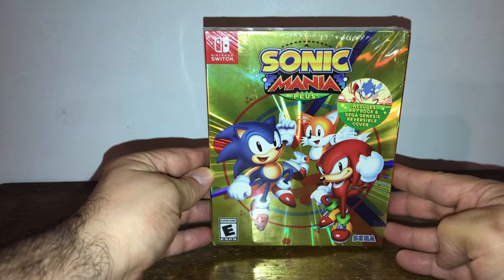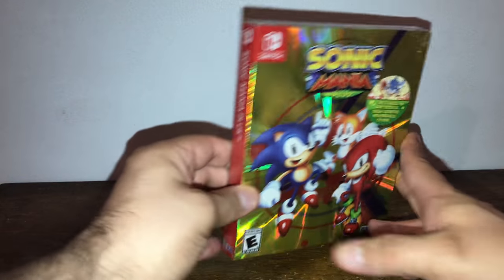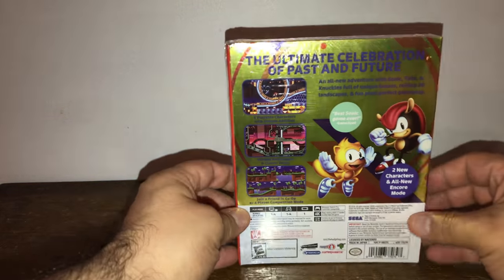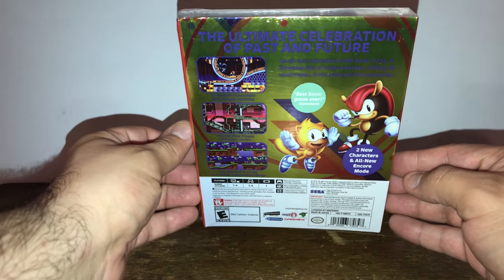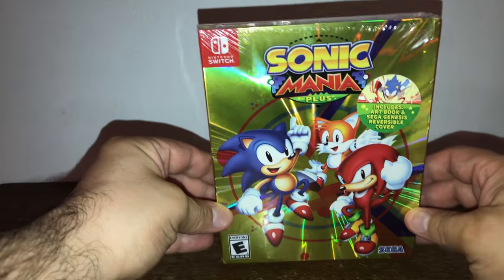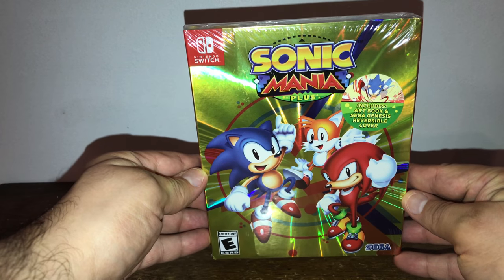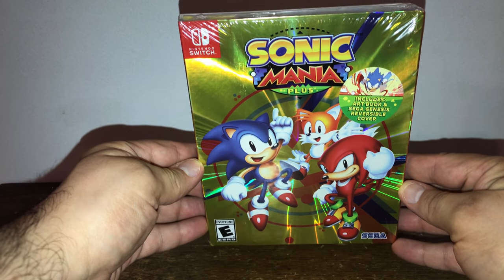It's officially — it's not called the day one edition, but this is actually the launch edition. It doesn't say it on the packaging, but this version is only available for the first print. This would not be available forever, so if you're interested, you need to get on it. It includes the art book and the Sega Genesis reversible cover, which I am excited for.